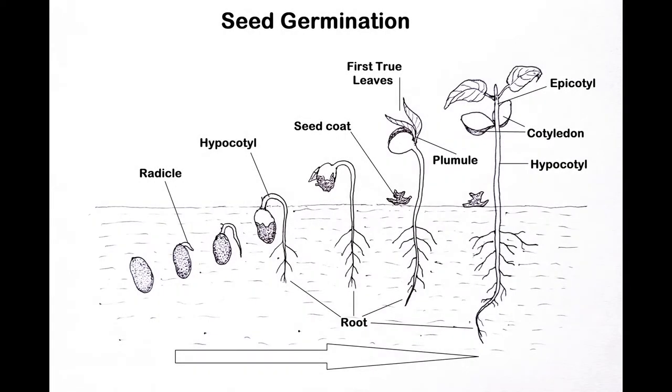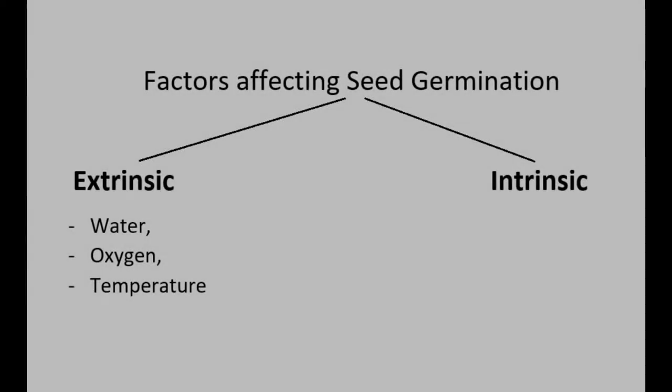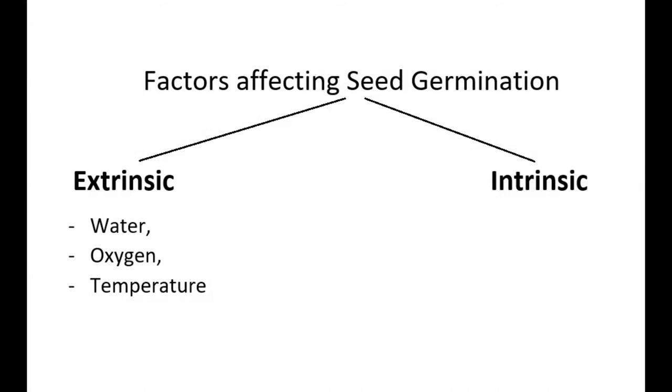When you talk in the context of higher plants, germination may be defined as the gradual development of a mature plant from the fertilized ovule after a certain period of dormancy. Seed germination depends on a number of factors, both intrinsic and extrinsic.